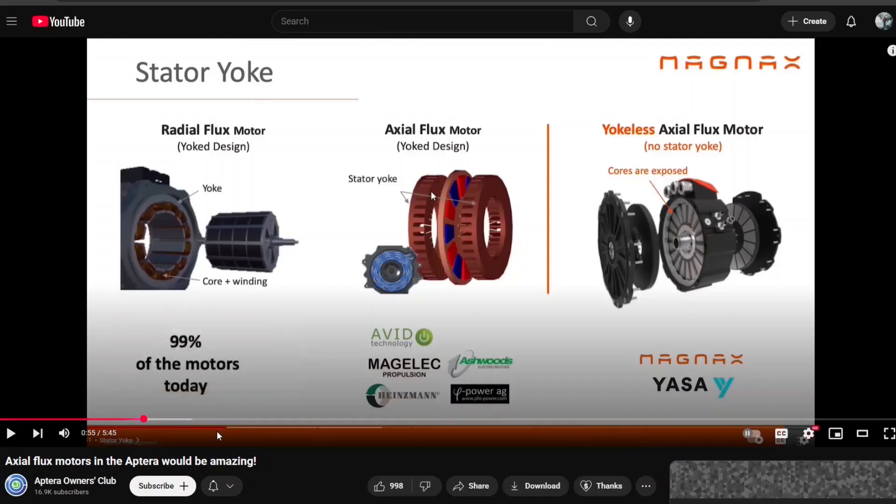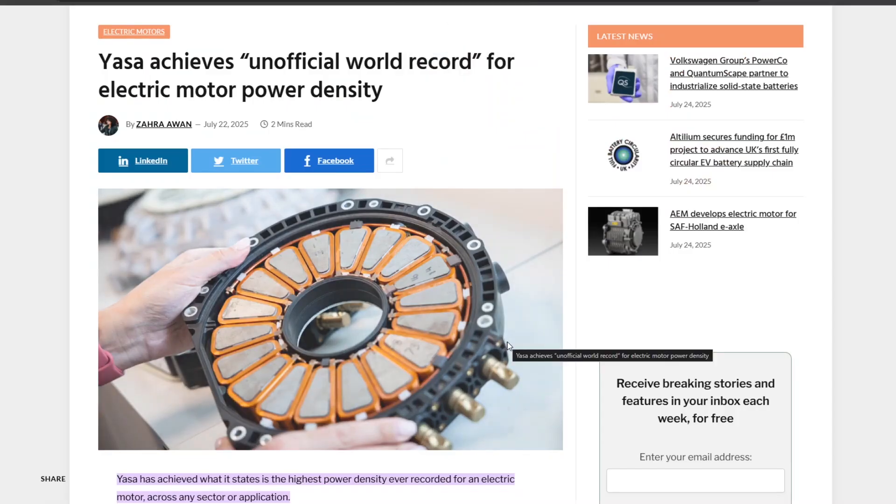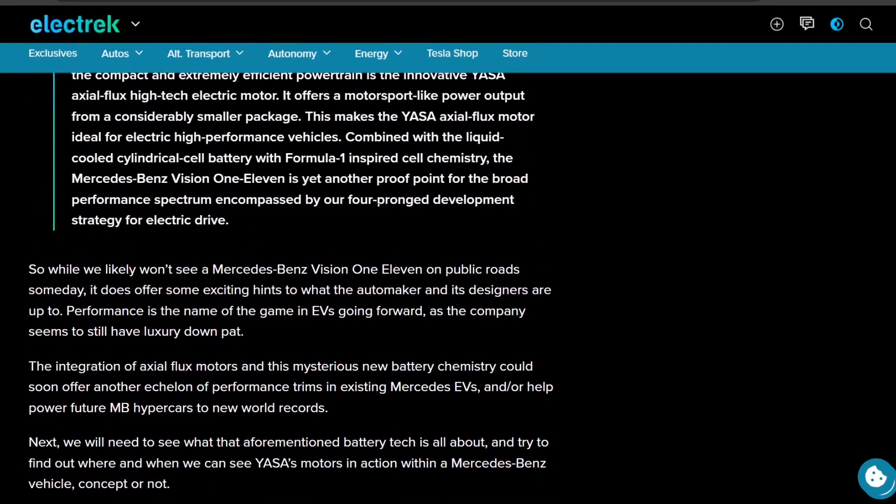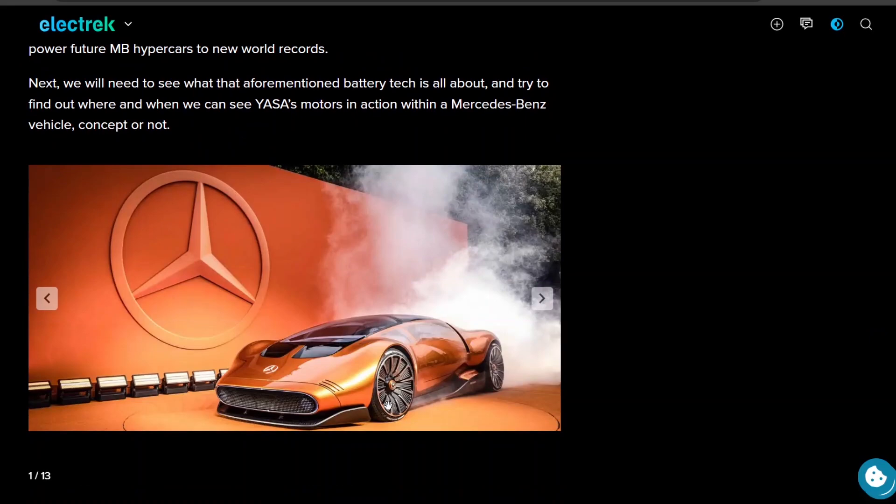Back then, two companies — Yasha and Magnax — were working on yokeless axial flux motors. It looks like Yasha is basically ready. They've created this motor, and Yasha has now been acquired by AMG, the performance arm of Mercedes-Benz. So Yasha is essentially a subsidiary of Mercedes-Benz with big money backing them. They've put this axial flux motor into a concept car called the Mercedes-Benz Vision 111, which looks super cool.